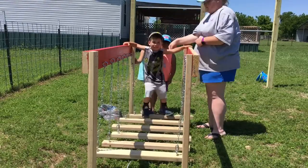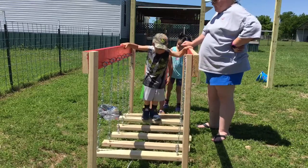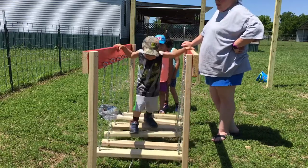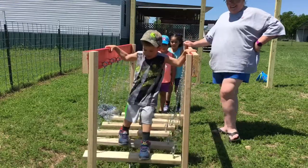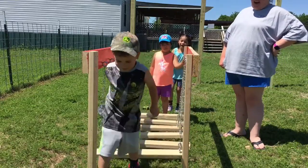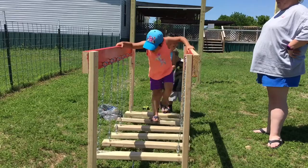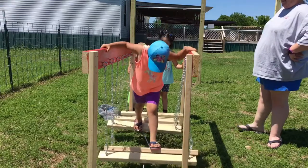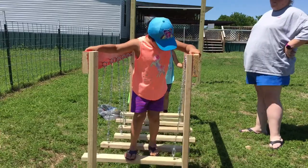The kids started testing the bridge. We guided them to go slow and take their time, since the bridge is wiggly. It'll probably keep them from going side to side once fully done. It's a hard challenge for the little ones, but they took big steps and did a good job navigating across.